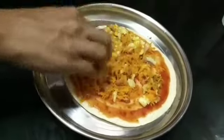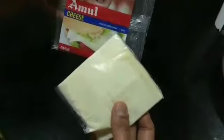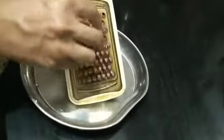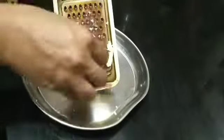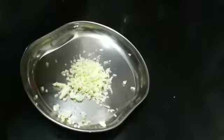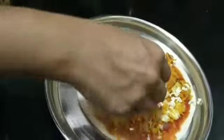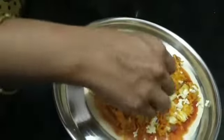Coat with the veggies which you have already sautéed and kept. Add a little or more according to your requirement. Then I take Amul cheese, which is available in slices — you can also use the cube form, either works. I'm going to grate it using a grater; make a roll of it and grate it. You will get beautiful shredded cheese. Apply it over the veggies — you can apply more if you are a cheese lover.